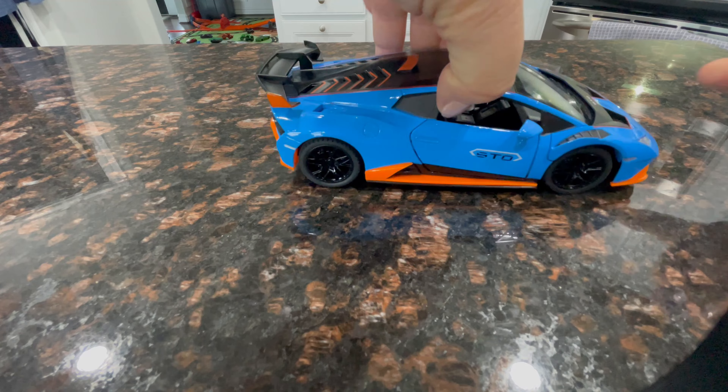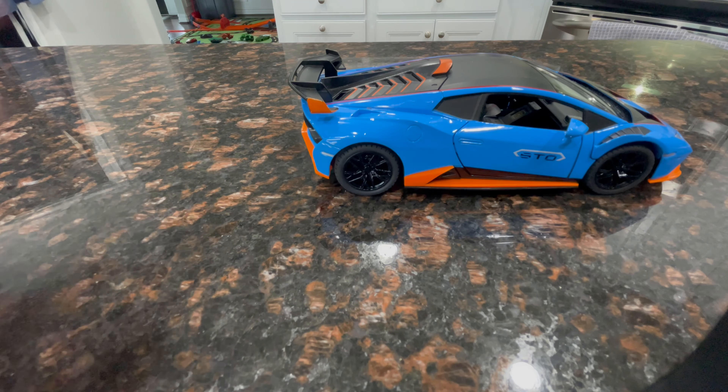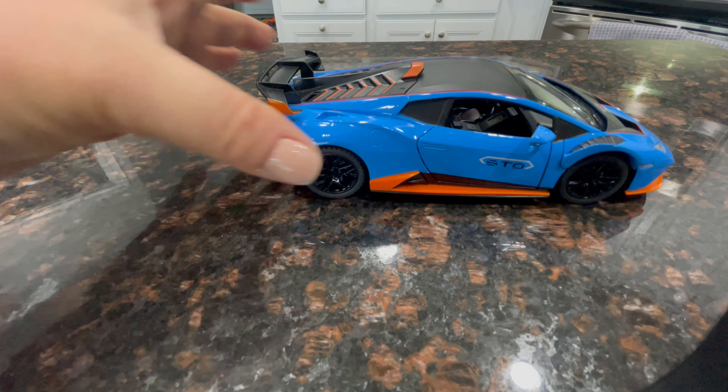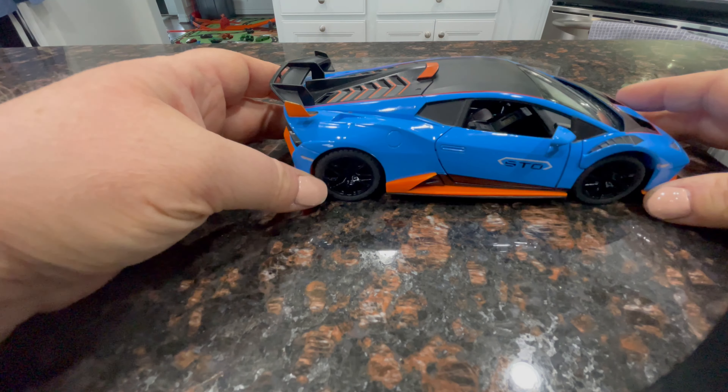We do wish that the hood lifted, but that's okay because it's interactive enough that we love it. It is metal and they recommend it for ages three and up. Batteries do come in the car already, which is great.